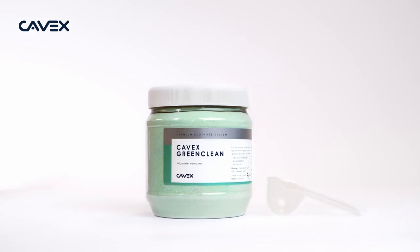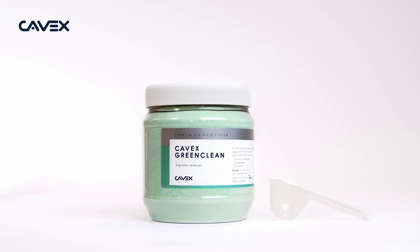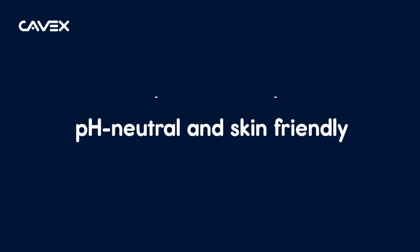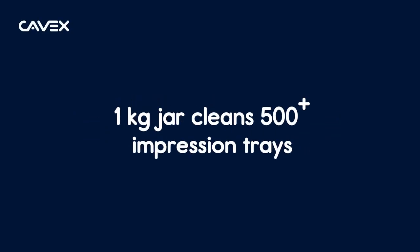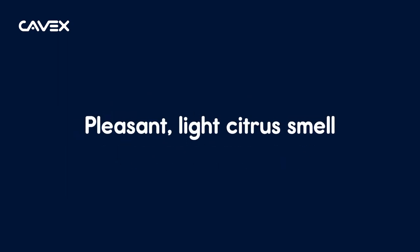The best alginate remover in the world — sure. But also the friendliest one as well. We'll see you next time.